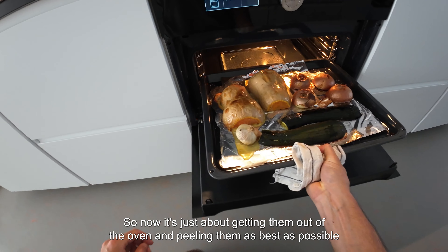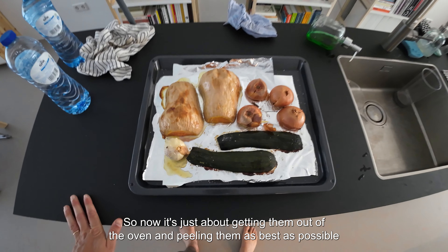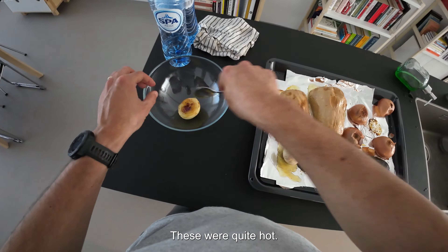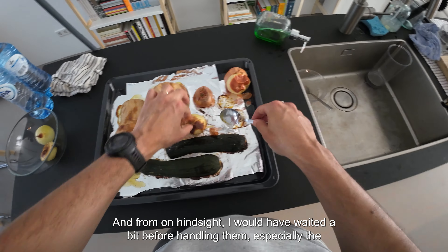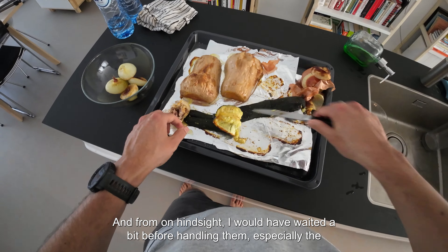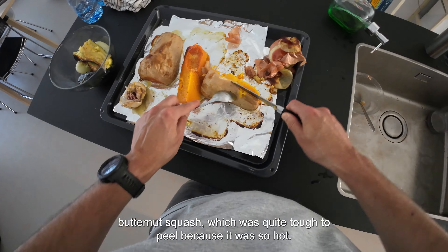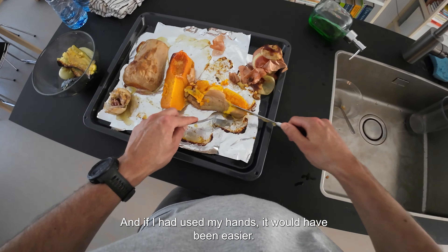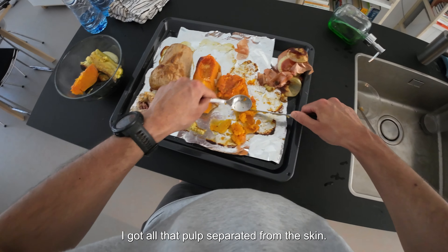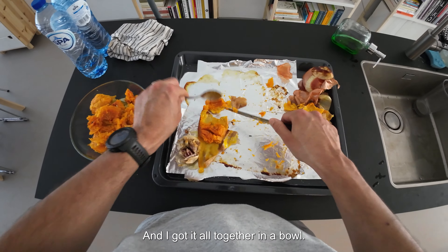Now it's just about getting the roasted vegetables out of the oven, peeling them as best as possible, and separating everything. I have to say these were quite hot, and in hindsight I would have waited a bit before handling them — especially the butternut squash, which was quite tough to peel because it was so hot. But nonetheless it worked fine. I got all that pulp separated from the skin and got it all together in a bowl.